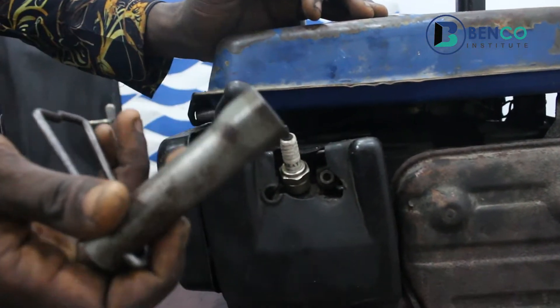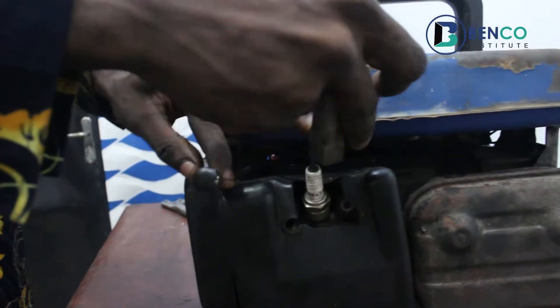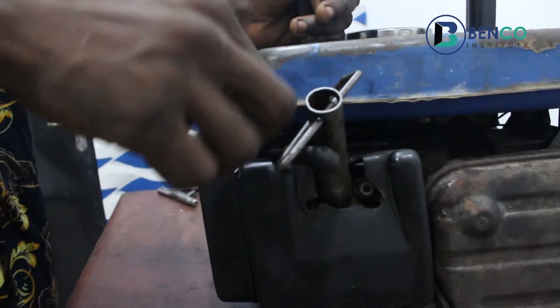To loosen the plug, we use the plug spanner — it's called a plug spanner. To loosen the plug, you rotate to the left, anti-clockwise.